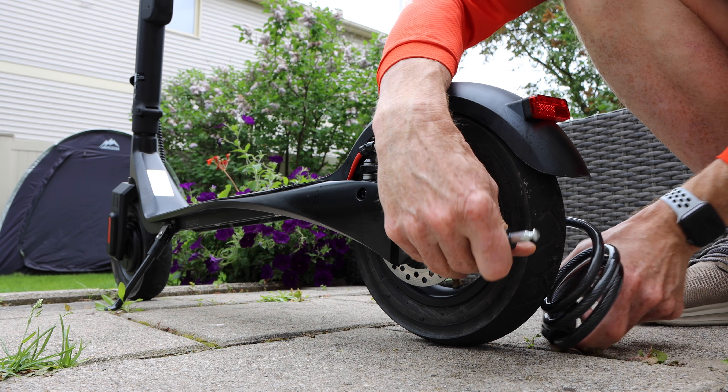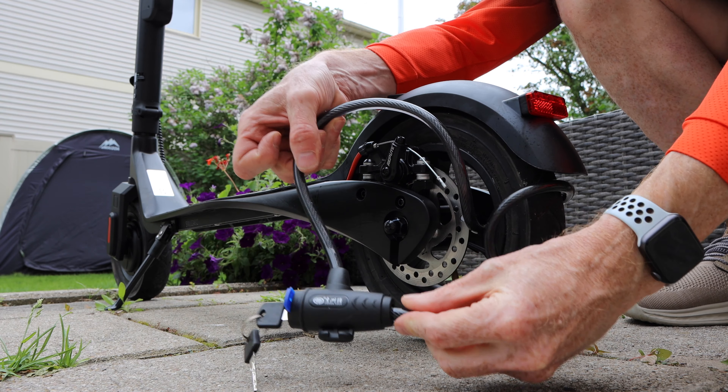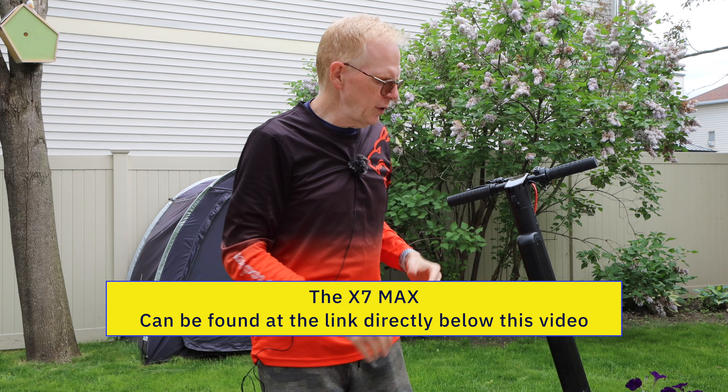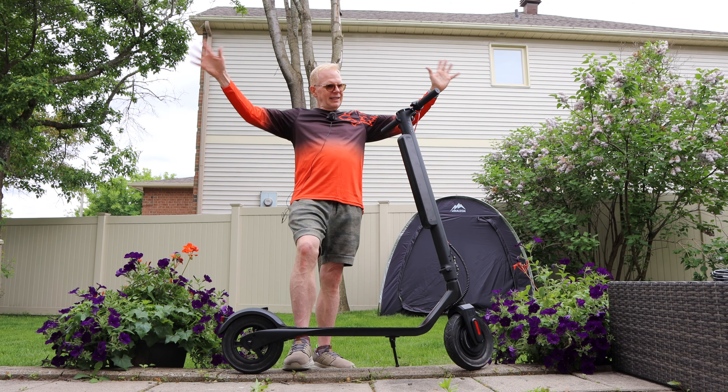If you're buying this scooter to get from point A to point B, you'll need to lock it up. I thread a bike lock through the back wheel and connect it to a bike stand at stores or malls. The battery is also locked with the key, so nobody can steal it. The scooter is sometimes on sale with discount codes — check the links below this video.